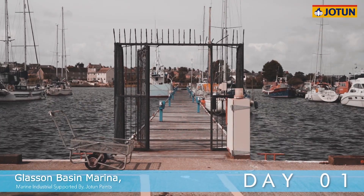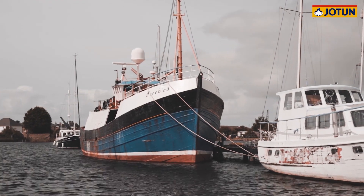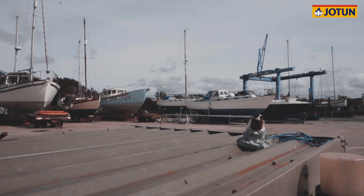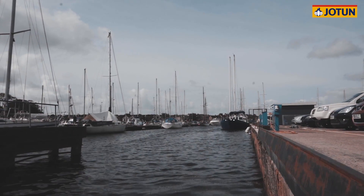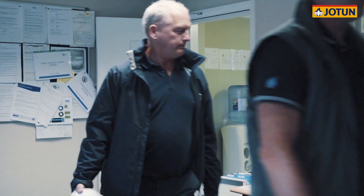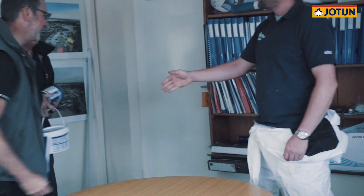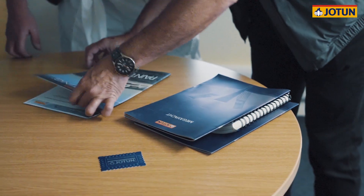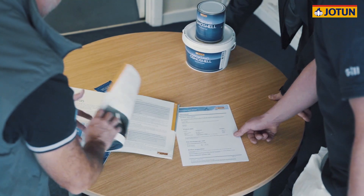We're here at Glaston Basin Marina for two days, supported by Jotun Yachting to apply Jotun Osmischel to a 45-foot sailing boat that has suffered from osmosis and has subsequently been peeled back to the glass fibre laminate and dried to a standard a marine surveyor was happy with. Jotun Osmischel is a two-component high-solids glass-reinforced epoxy treatment designed to build up film thickness and protection over a thoroughly dried laminate.